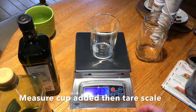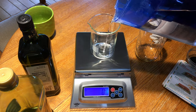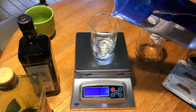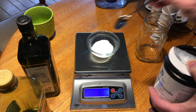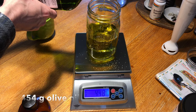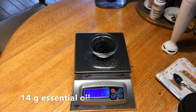Get the scale ready. We're going to weigh up some filtered water to make the soap with — one of the main ingredients — 104 grams. Now we're going to measure out 58 grams of sodium hydroxide, which is the active ingredient that saponifies the oil. Now we're going to measure out 454 grams of oil, and we're going to weigh up 14 grams of essential oil.